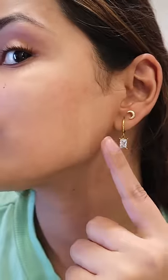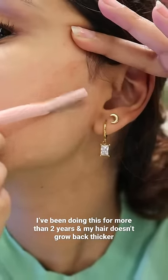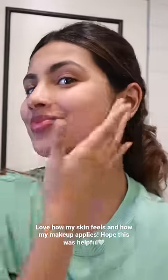Yuck — I don't know, I can't believe I showed you this, but this is the reality. You can see the difference in the two sides, before shaving and after, because it gets rid of a lot of dead skin and your makeup goes on so smoothly, which is why I love doing this.